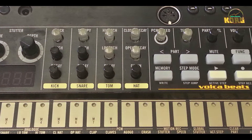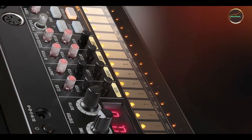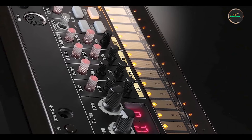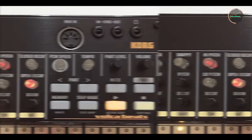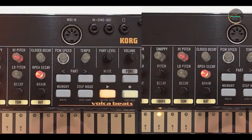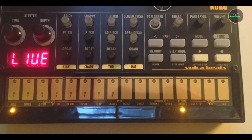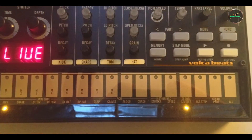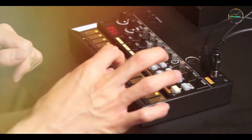Durability: built with a durable metal housing, the Carbon Copy is engineered to withstand the rigors of touring and regular use. Its sturdy footswitch and high-quality components ensure long-lasting performance, making it a dependable choice for both amateur and professional musicians. MXR's commitment to durability and sound quality ensures that the Carbon Copy will continue to deliver exceptional analog delay tones for years to come.